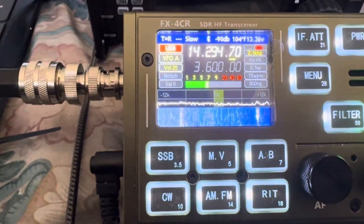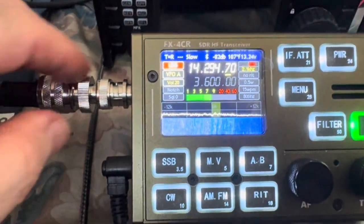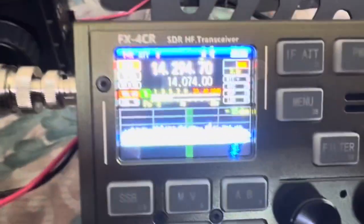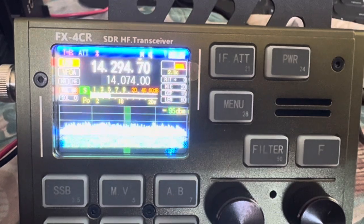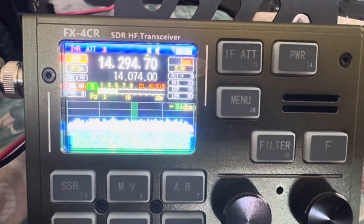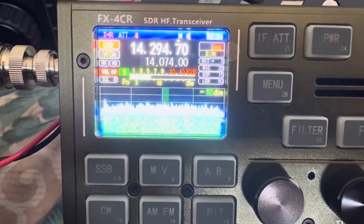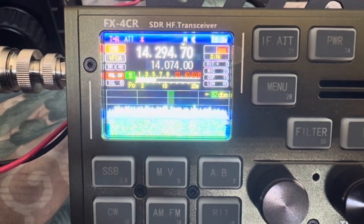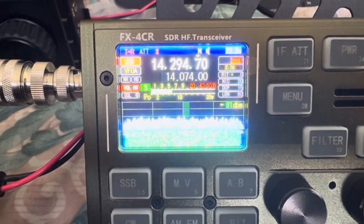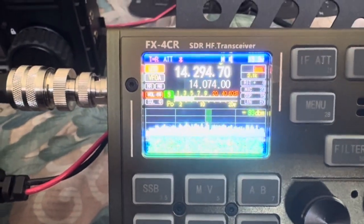I have the waterfall display up instead of the spectrum. Let me switch over. I've really got to work to read that copy on the factory firmware.